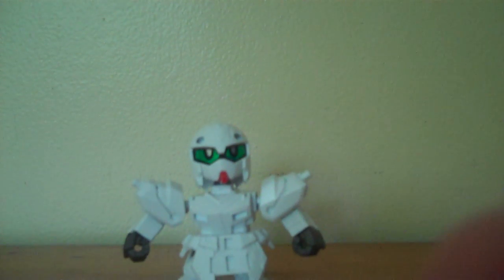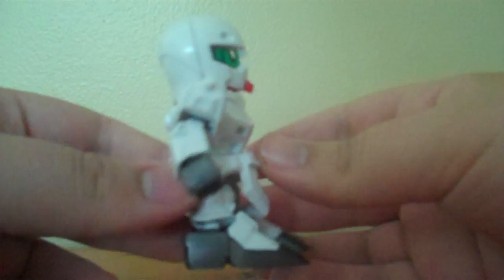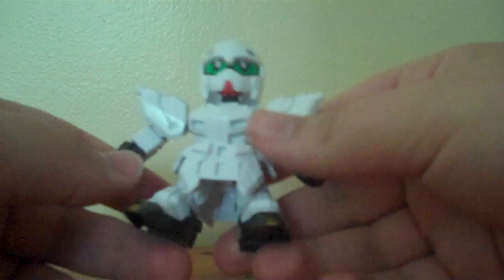Hey guys, it's me, Sixshot27, with a model kit review of the Super Deformed Komino New Gundam from the San Gokuden model kit lineup.